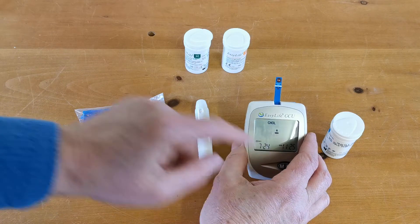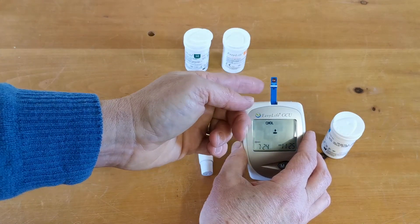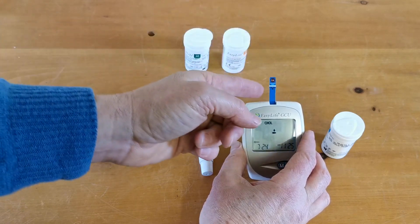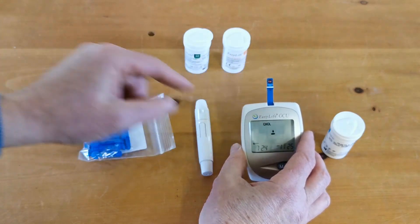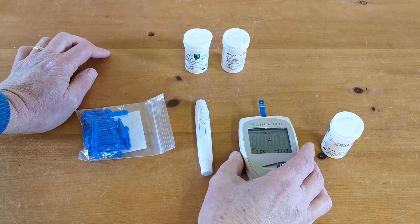You'll see the blood drop symbol — that's indicating that the meter is now waiting and ready for you to apply blood into the side port on this test strip. It goes into the side port here along the white line on the test strip, and that is now ready for a blood sample.